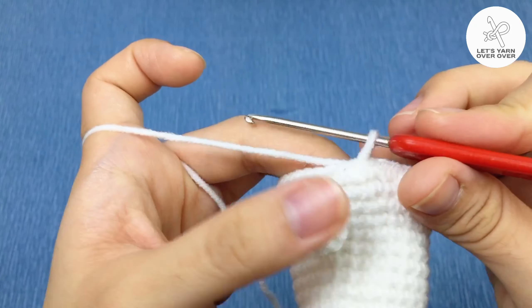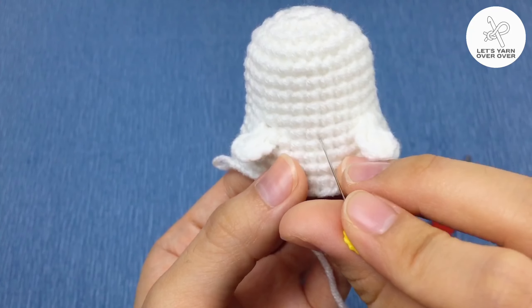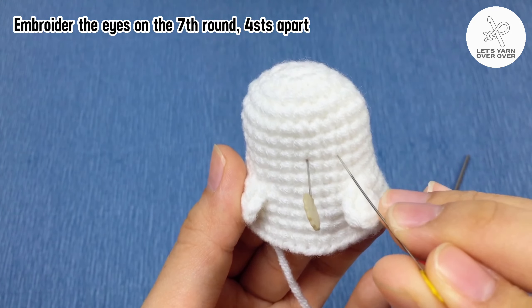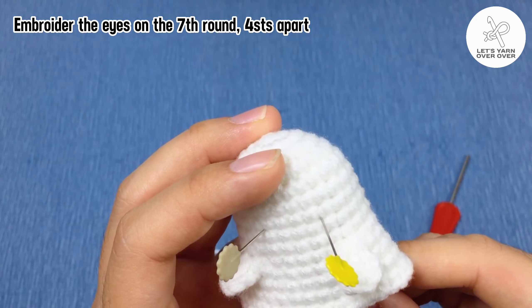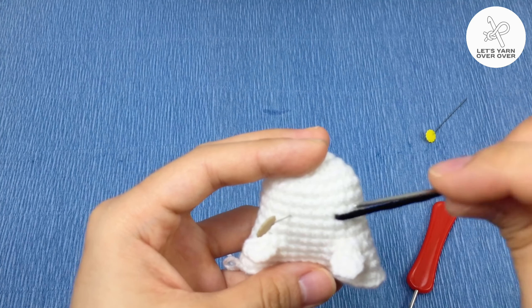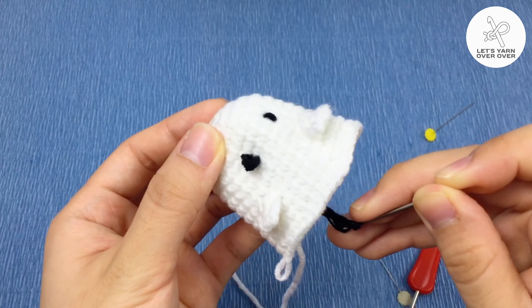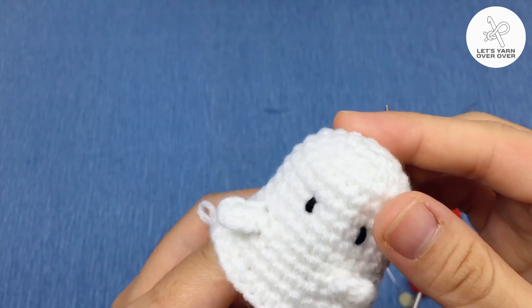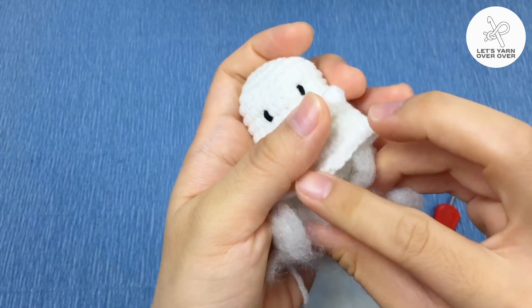Before going to round 15, let's embroider the ghost eyes. Mark the center between the arms, then locate the seventh round — we will embroider the eyes on the seventh round, four stitches apart. If you want to make a key cover, pause this video and jump to the ghost key cover tutorial in the top left corner. After tying a knot to secure the black yarn, stuff the ghost with some fiber fill.